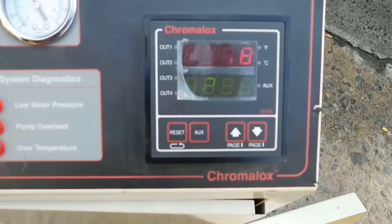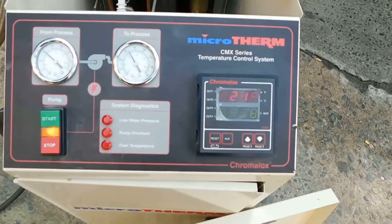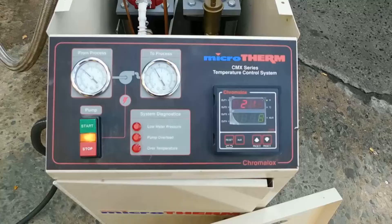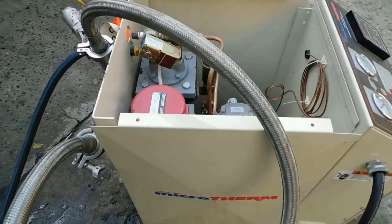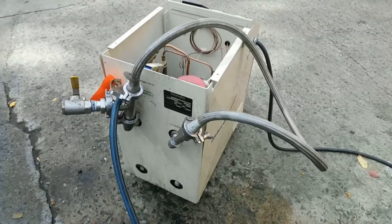As you can see, the set point has stabilized with the actual temperature. It measures the flow of material. You can relocate your temperature sensor to the product side. This is a no-load test — we're actually just running it through itself.